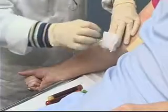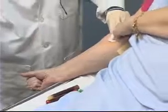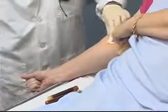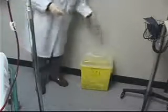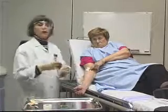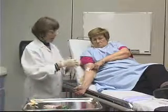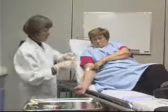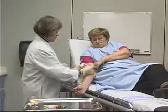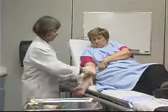I take my gauze, put it over the site, and very quickly pull the needle from the vein. I can ask my patient to please put some pressure there. I'm now going to dispose of the vacutainer and the needle without recapping the needle into the appropriate sharps container. I'm going to take my blood tubes, label and requisition them, and send them off to the lab. The last step is to come back to my patient and put a piece of tape over the gauze. And we're done.